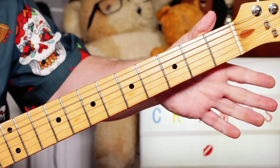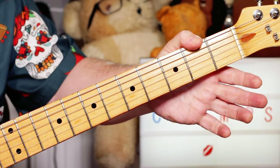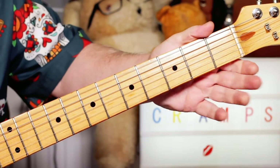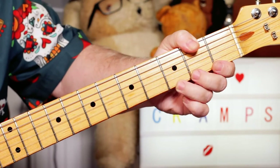I'm playing open E, then B and E together, then a G on three on the E string with a little bit of a push.